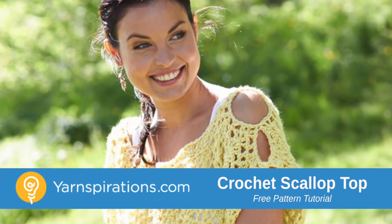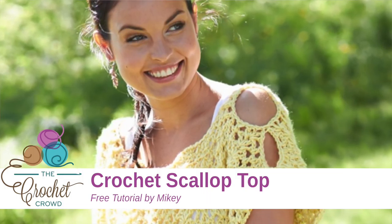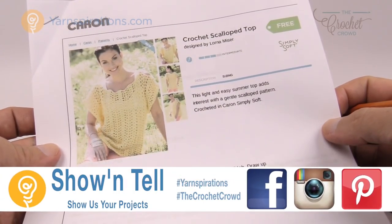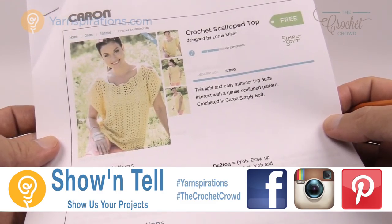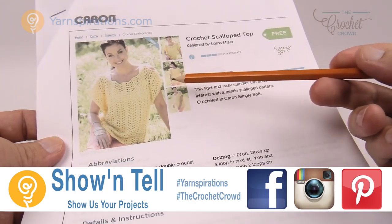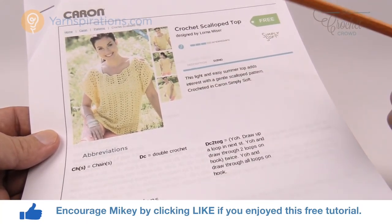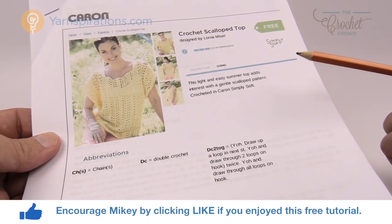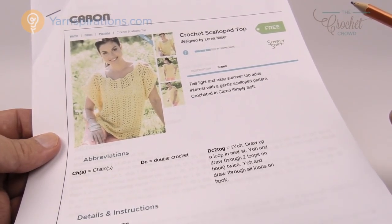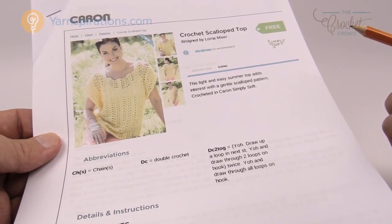In today's tutorial let's work on the Crochet Scallop Top together. Welcome back to The Crochet Crowd as well as Yarnspirations.com. I'm your host Mikey. Today we have a Crochet Scallop Top — it has a little bit of sleeve work and some fancy work. I'm going to be breaking down this pattern step-by-step because the instructions are pretty intimidating, but once you break it down you realize how easy this item is.